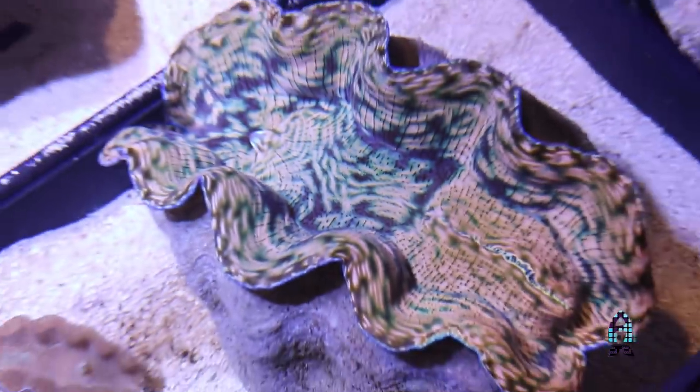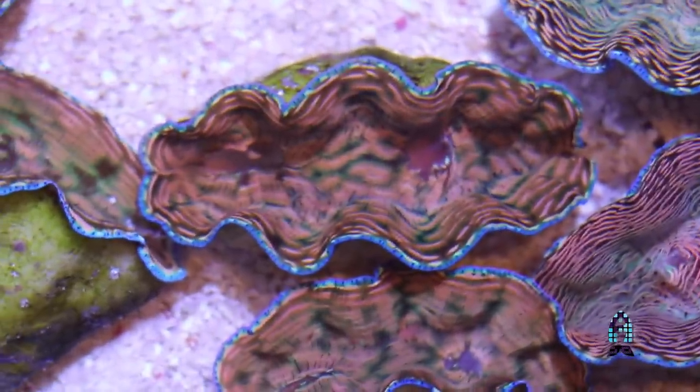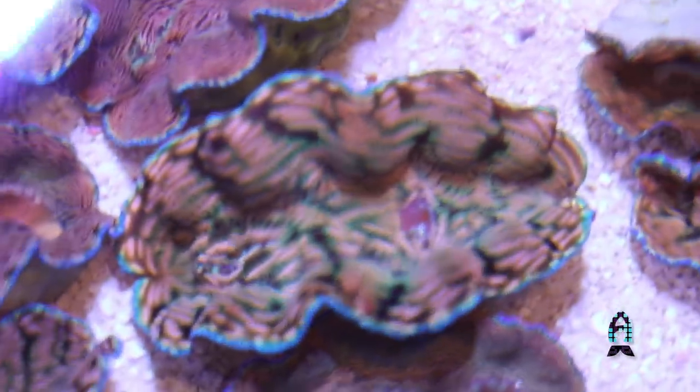Clams do use calcium and alkalinity from your aquarium when growing. You'll see especially with Derasas, since they're a little bit faster growers, they will take a toll on your alkalinity and calcium. So keep measuring those parameters and make sure they're as constant as possible to keep up the health of your clam — they grow a lot faster when it's consistent, especially with pH and alkalinity.